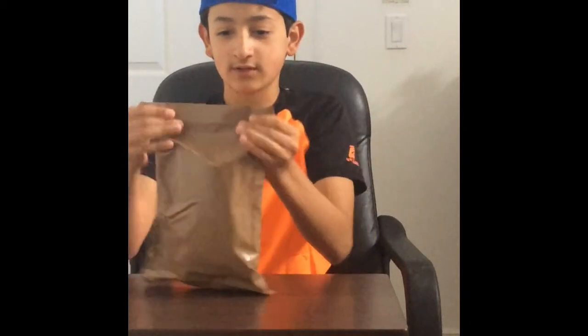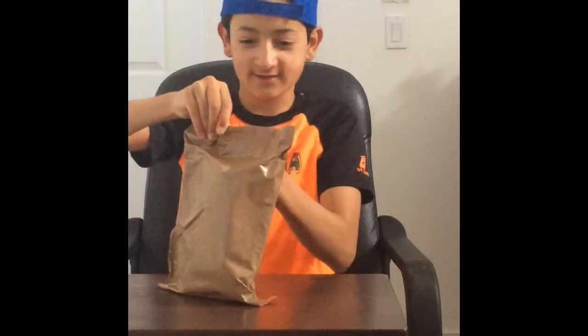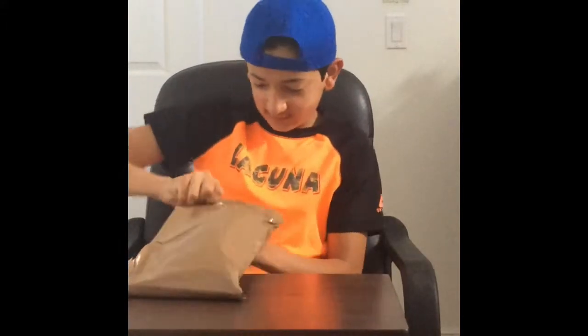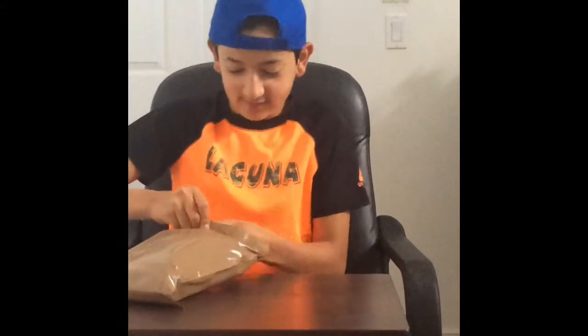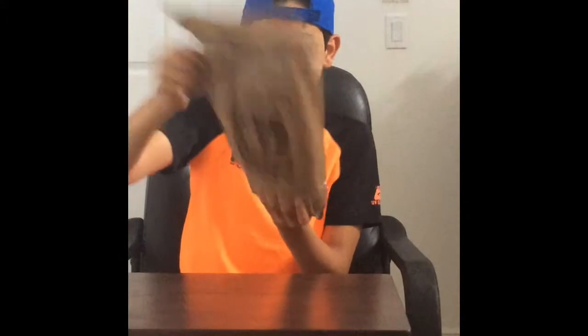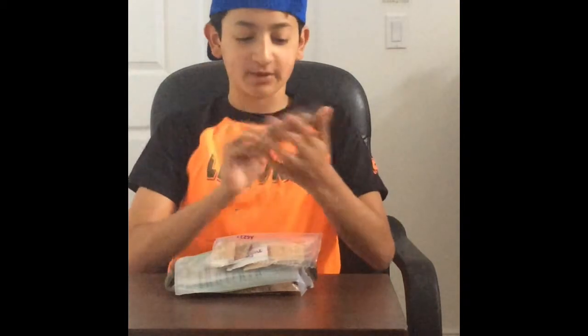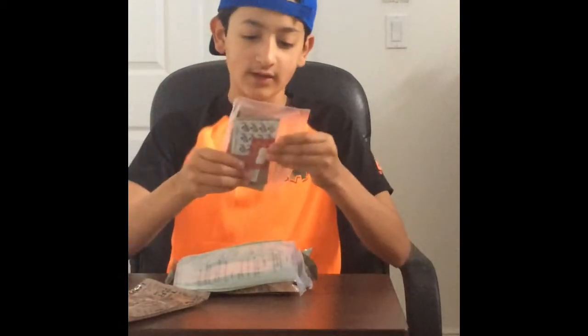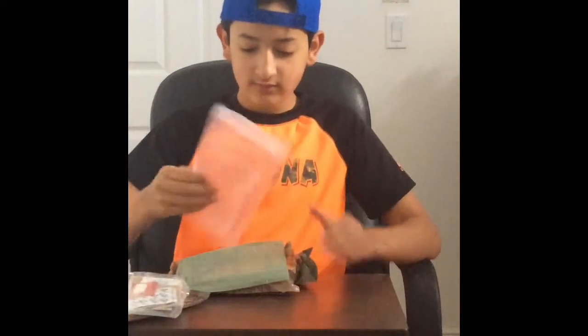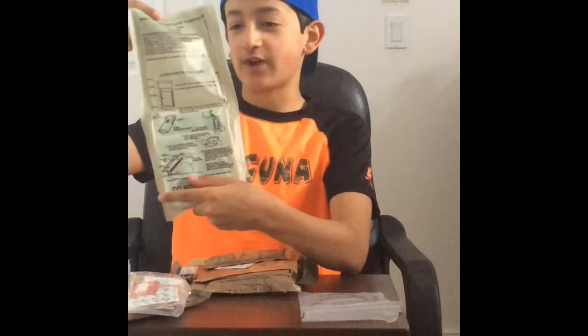It's pretty hard to open, so I'm gonna try to open it pretty fast. Wow, I did it! Okay, so we got the MRE spoon, we got tortillas plain, we have our accessory packet, hot beverage bag, and flameless ration heater.